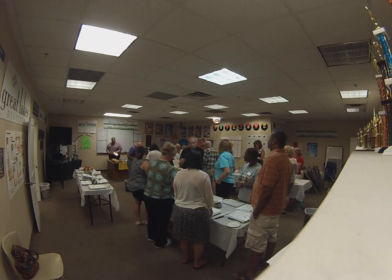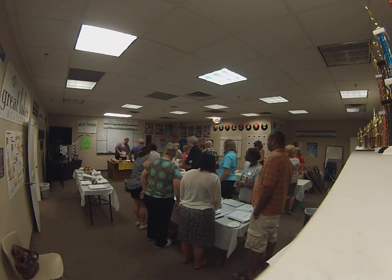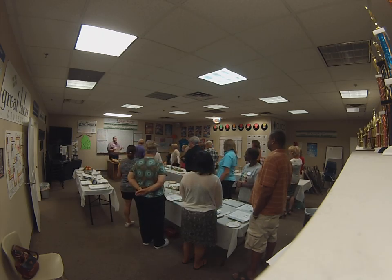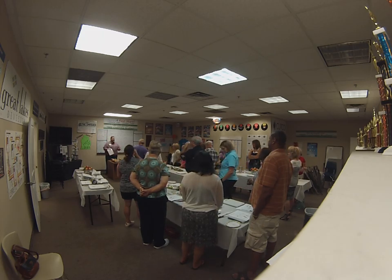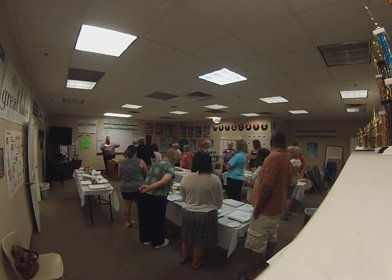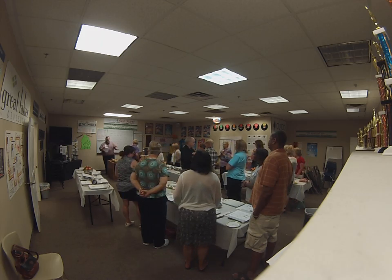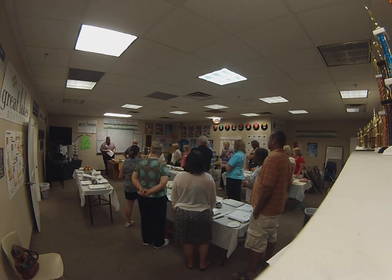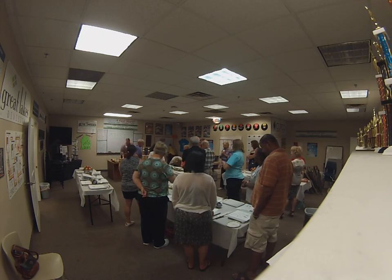Welcome everybody. How is everybody this afternoon, this evening I suppose? My name is Ken Coker. I'm the store manager here. Tonight's going to be a little bit different kind of event. Usually we have everybody seated and it's a demonstration. Tonight is a hands-on skills development class. There might be times where you may want to gather and come up around as I do some of the basic stuff, and then we'll have you guys use your own stations as we do the practice and finish up.